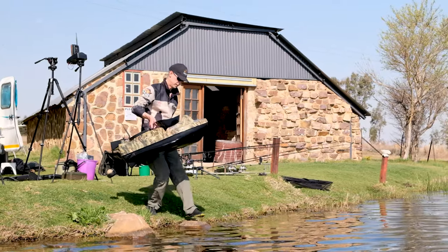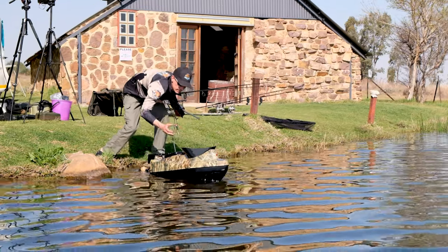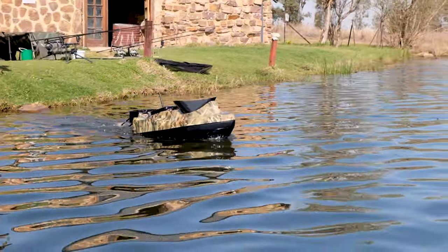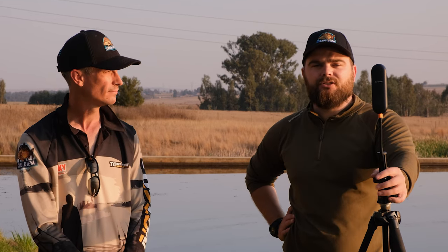If you want what I consider the best bait boat in the world — not just the country, in the world — the Camo 360, make sure to go to carpediemonline.co.za. Also, if you want to get the Specimen Pro bait boat, which I call the Ferrari bait boat — it looks so damn cool — check it out there too. There are also a bunch of accessories, GPS kits, and fantastic things to automate your boat on Wesley's site. Make sure to check that out. Thank you so much for watching — till next time. Tight lines, guys.